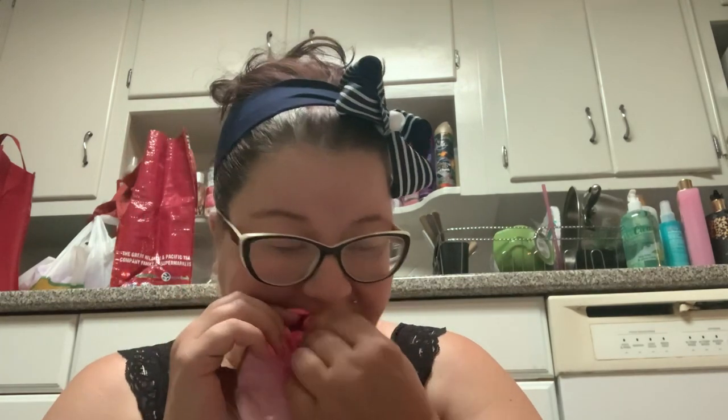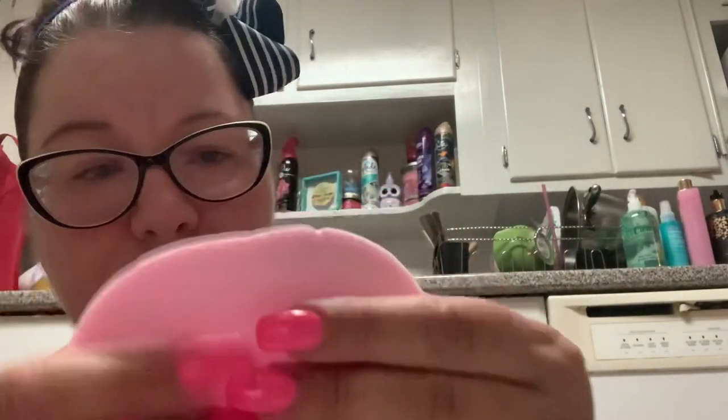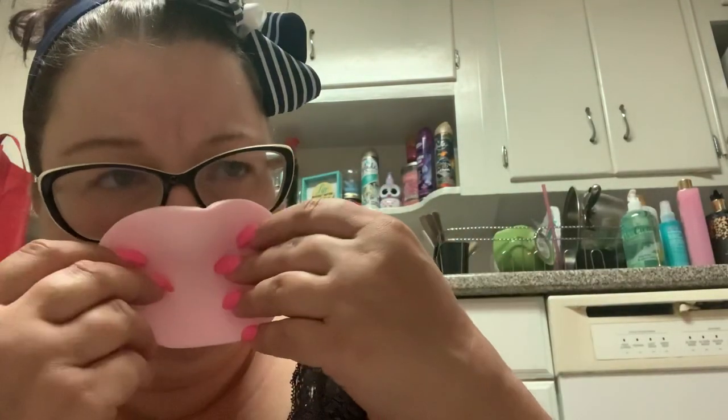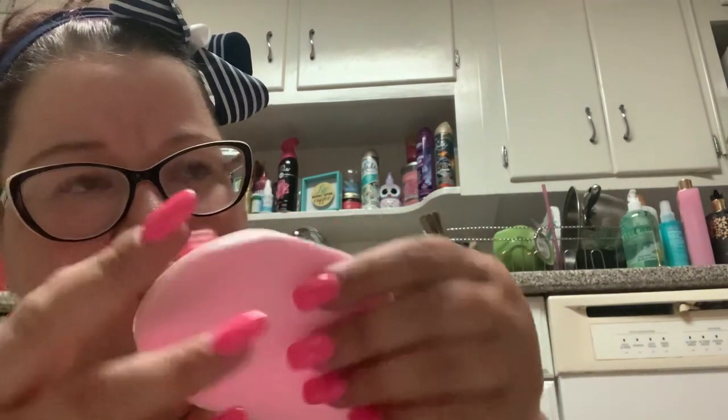Then you get two brushes and a sponge. I thought you got more than one, but you don't — you get one sponge. It smells like a dirty sock, just not a pleasant smell. Yeah, it smells like a sock.